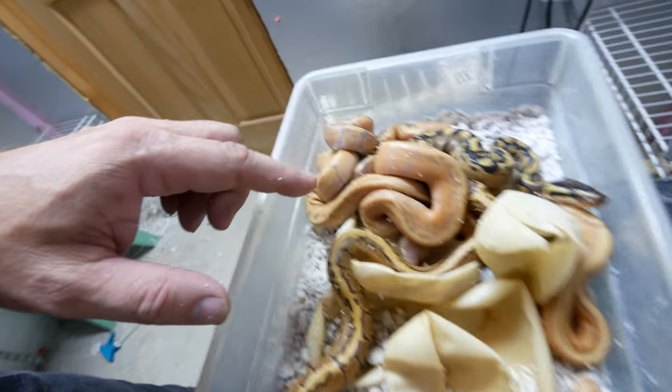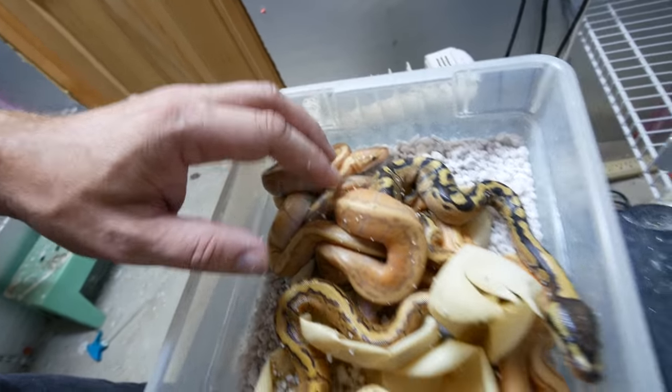Look at all these bananas, and enchi pins, and enchi pin bananas, and all that stuff. That is one awesome clutch.